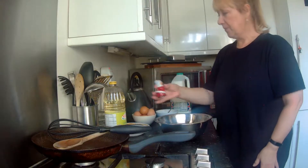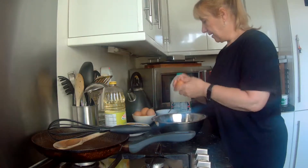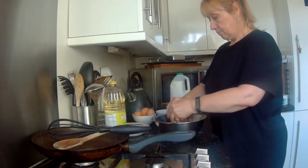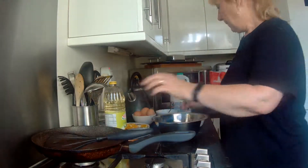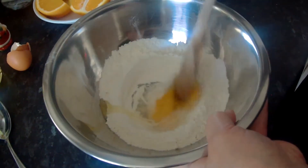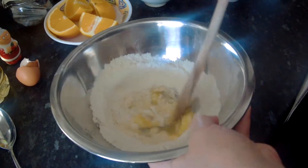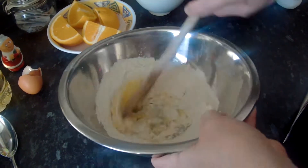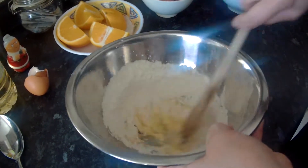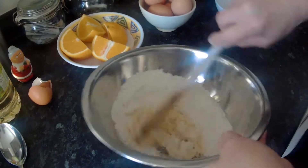Add a pinch of salt and stir. Then we add an egg. With your wooden spoon, mix in the egg from the centre, bringing in a little bit of the flour each time. This is to ensure that you do not get lumps in your pancakes. This stage is really important.